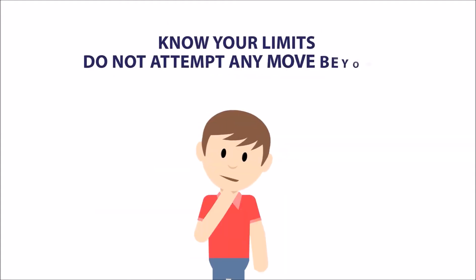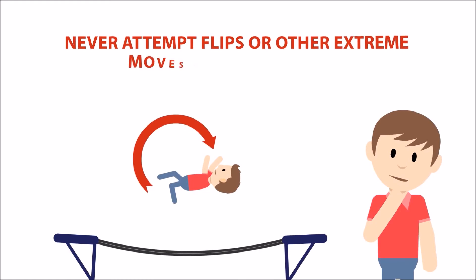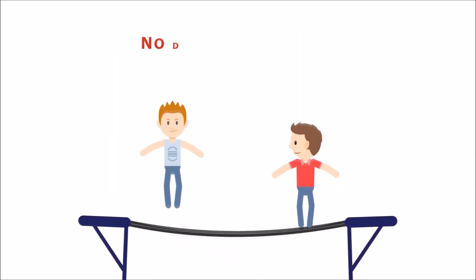Know your limits. Do not attempt any move beyond your own skill level. Never attempt flips or other extreme moves unless you know you are capable and have had the appropriate training in such moves. No double flips or triple flips even if you are capable. No double bouncing.